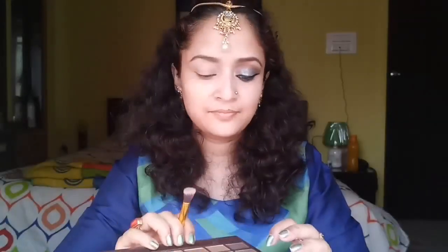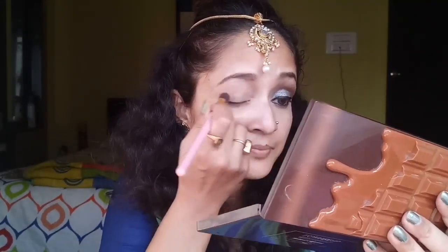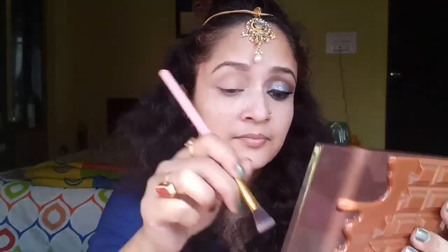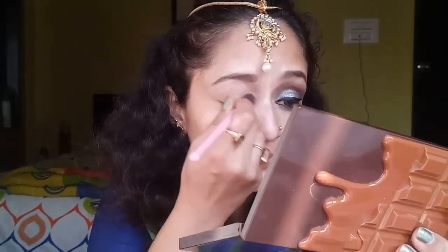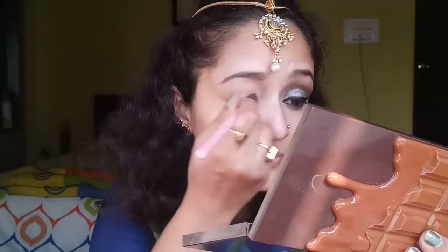Now from my Makeup Revolution Salted Caramel eyeshadow palette, I'm taking a peachy eyeshadow and applying it all over my eyes up to and above my crease, just to set the concealer that I applied before.